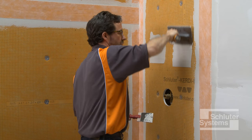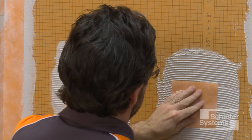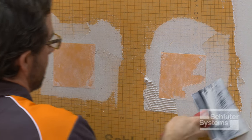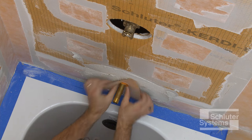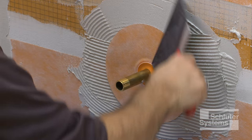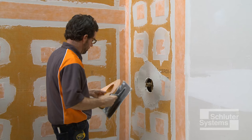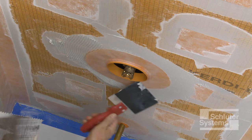Repeat the process at all fastener penetrations using cut sections of KERDI-BAND. Schluter KERDI-SEAL PS is used to seal protrusions through the KERDI-BOARD at the tub spout and shower head. Schluter KERDI-SEAL MV is used at the mixing valve.